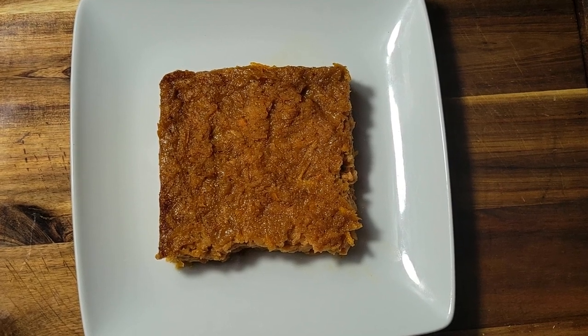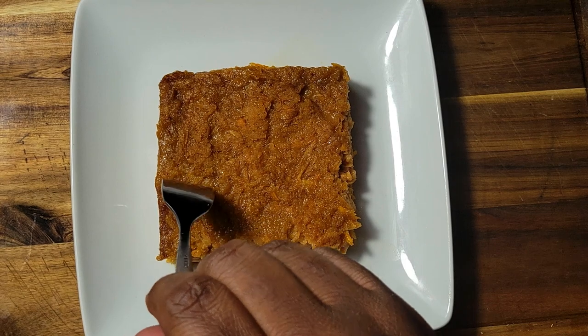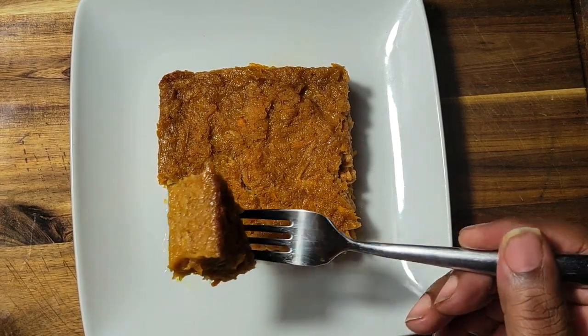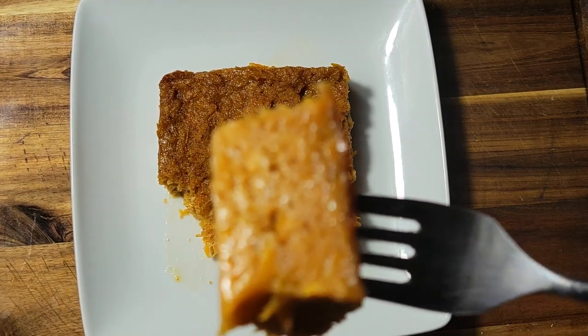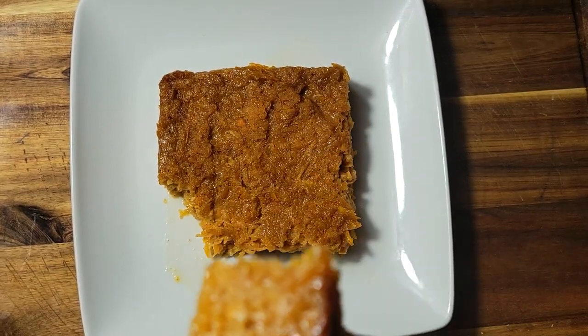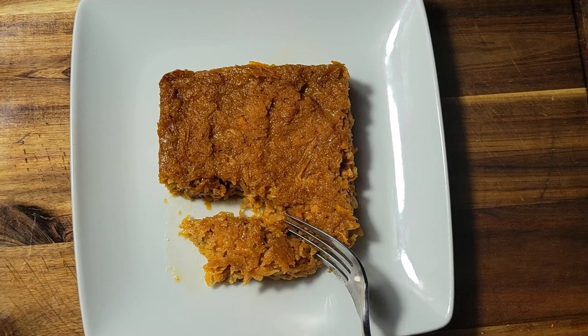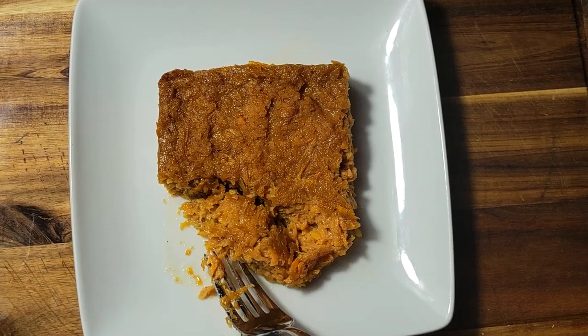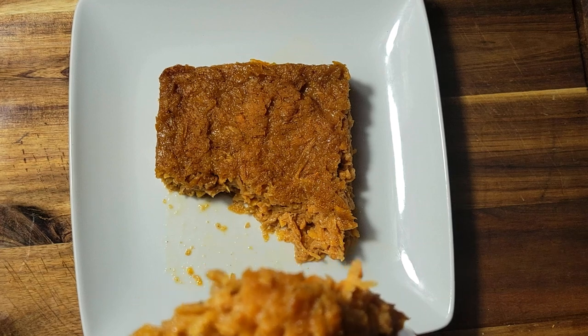All right guys, let's give this a quick taste. That held together perfectly — that egg and that little bit of flour, that's perfect. The potatoes are nice and tender. You can't go wrong with butter, brown sugar, and cinnamon. For my taste I could even add a little bit more cinnamon, but still good.